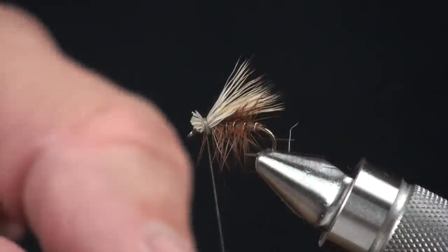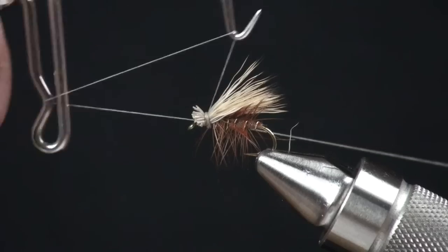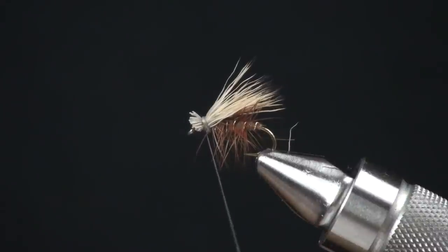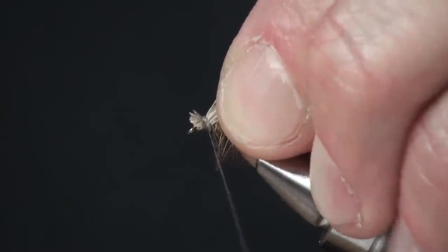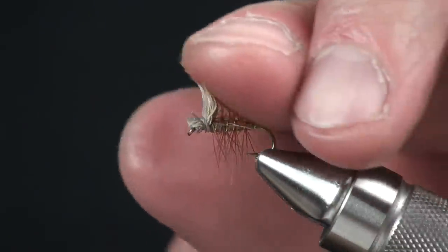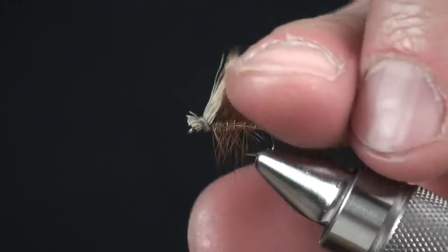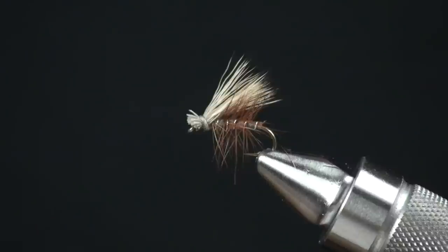Now we're going to get our whip finisher and finish that wing. As you'll notice, that little band of thread that I've tied in is no wider than maybe the width of the height of the hook. It doesn't hurt to put a little dab of cement right there to give it a little bit more durability. Check your wing — it's nice on top. And that is an Al Troth elk hair caddis.